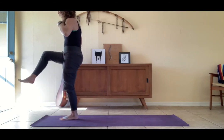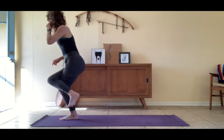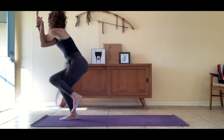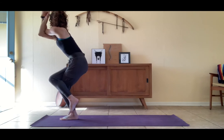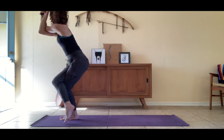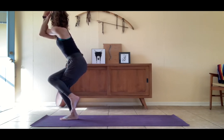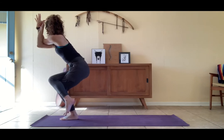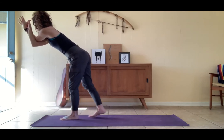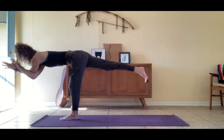We're going to take eagle pose with the right leg over the left. Lift the right leg up, cross it over, then the right arm under the left — forearms wrap, palms together. Lengthen the tailbone down. These right toes can float in space, tuck behind the thigh, or come to the earth like a little tripod stand. Sink a little bit deeper into this. Warrior three — unfurl, option to keep your eagle arms. Right leg reaches behind you, hollow out through the low belly.